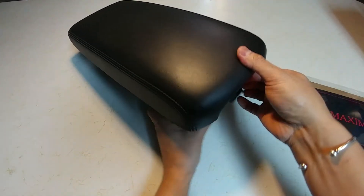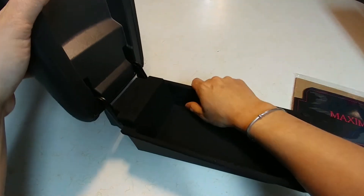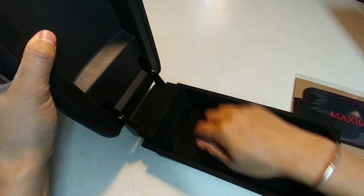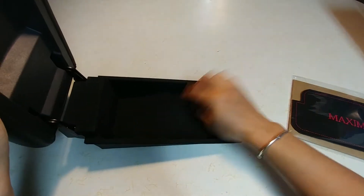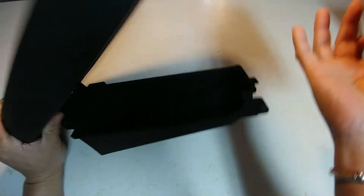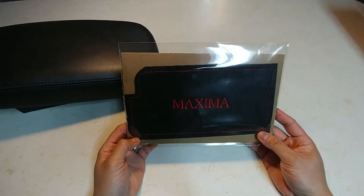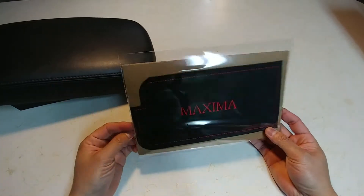The one I bought off eBay, when I actually looked at it, it's bubbled up — you cannot see it on the inside, but it's bubbled up directly in there. This other one here is the leather center piece that fits inside.